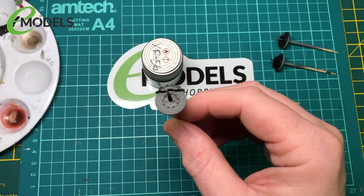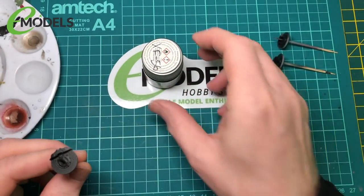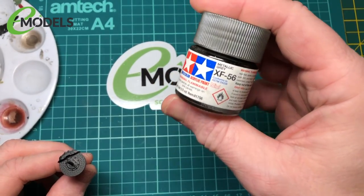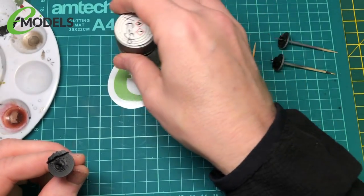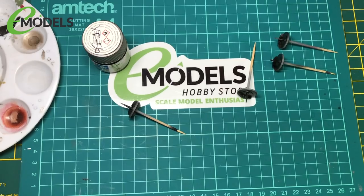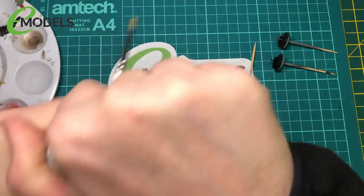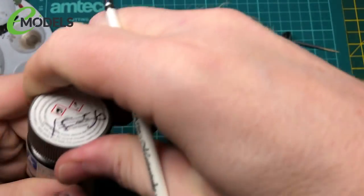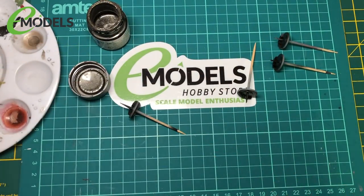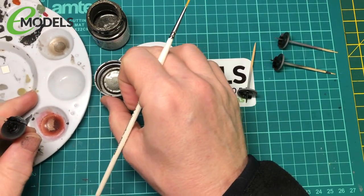So what I'm going to do now is paint the rest of the brake disc in EXA 56, which is a really cool grey colour. So we've got a brush. Some paints are good for airbrushing, and that's good for brush painting.